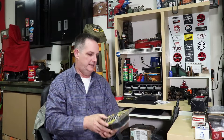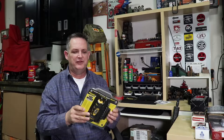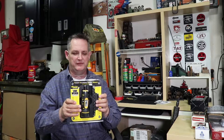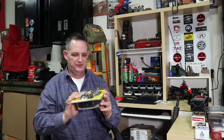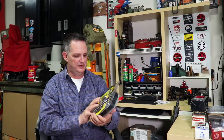So I thought what better time than to bring you the Wheeler Engineering Fat Wrench. You may have heard of these and thought, well, what the heck is a fat wrench? Essentially it is a torque driver. It's kind of fat — the handle — and we'll show you what that does for you and how it works.